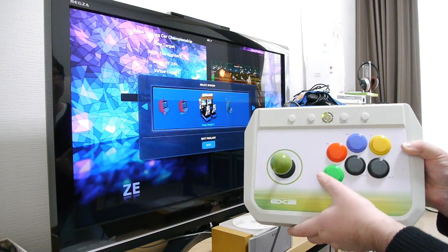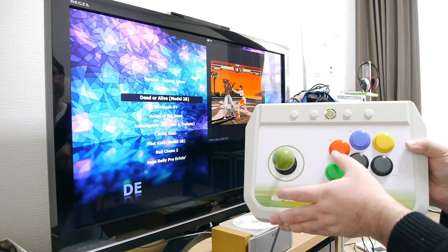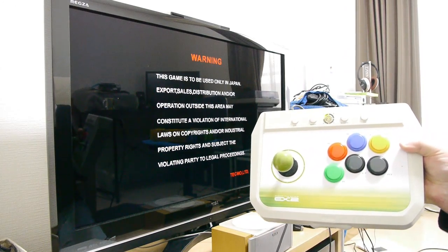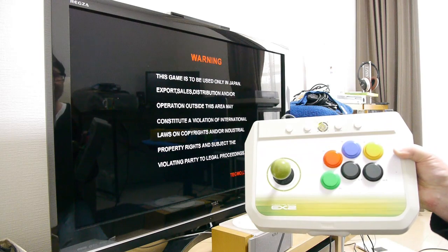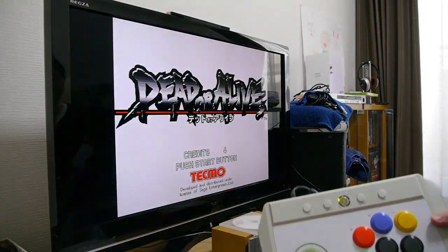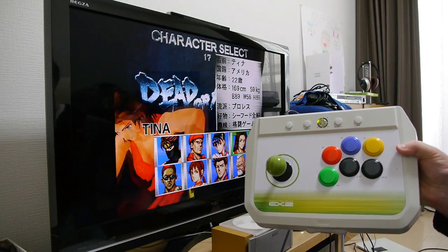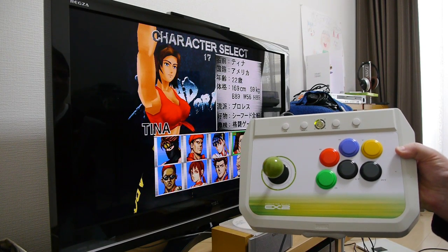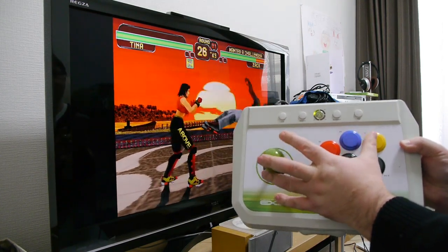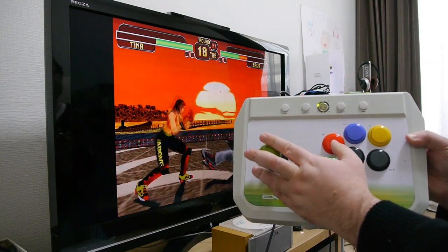Let's go for a bit of Sega Model 2. Let's see what we can do — there we go, works no problem whatsoever. I've actually got some credits inside it already. You can pick up and play in the game — as you can see, that works just fine.